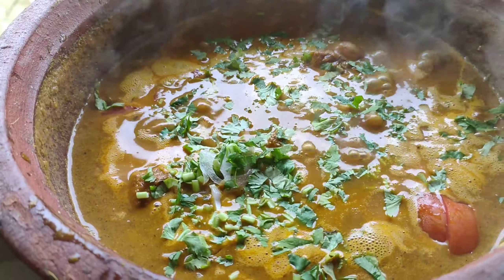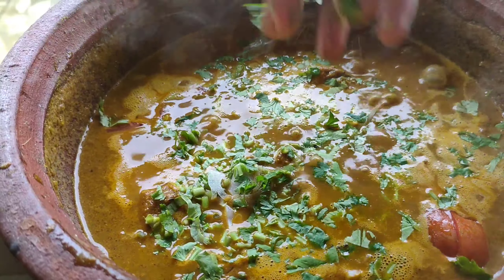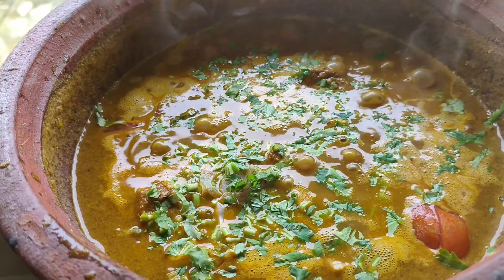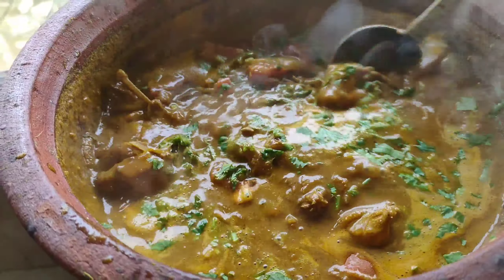Then I put the rice in. I will add the rice. When we are going to add the rice, we will add some rice, so we have to add some oil.